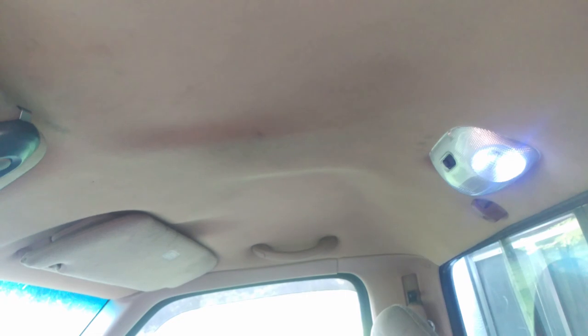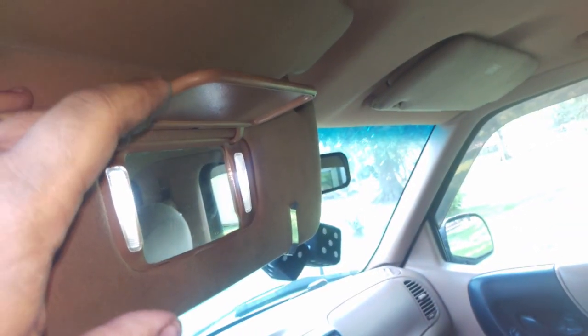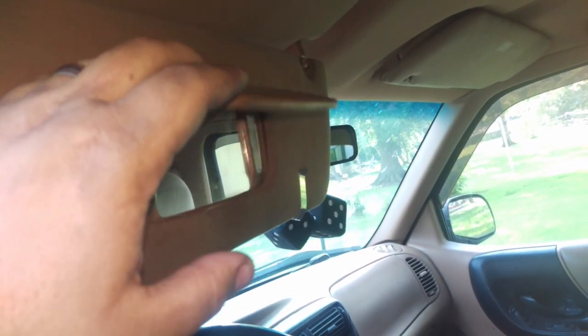If we look up here, this headliner is actually out of the old Ranger, because the one that came in this truck was absolutely destroyed. Here's a picture of what it looked like when I first bought the truck — not too good, is it? And then these visors, which were also copied over, are actually out of a '95 Explorer. You see we have two elements but also vanity lights, which I've LED retrofitted. In hindsight, the LED retrofit didn't turn out so great — they're kind of bright at night and they kind of blind you. But during the day they're nice, especially for my wife.